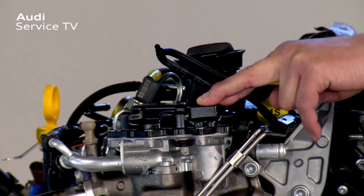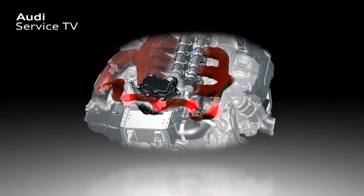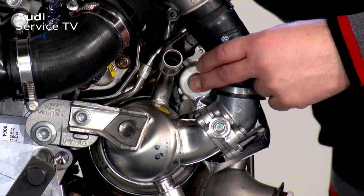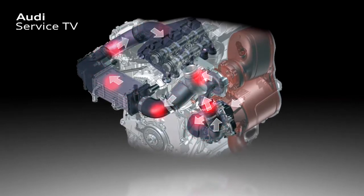Up here we can see the high-pressure exhaust gas recirculation valve, which ensures that the catalytic converter can quickly heat up from cold. Immediately after the engine starts, the hot exhaust gas stream is fed via the high-pressure EGR valve until the optimum working temperature for the emission control module is reached. Down here is the low-pressure exhaust gas recirculation valve, which is always active while the engine is running. It is located between the diesel particulate filter and the turbocharger, and the exhaust gases it handles are free from soot particles.